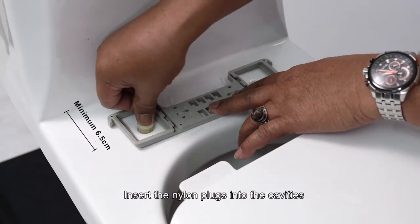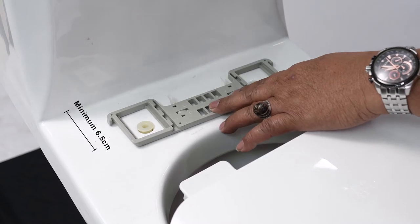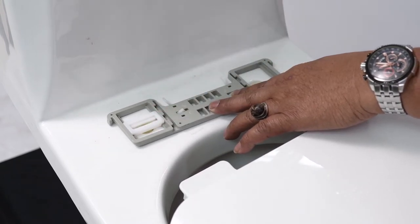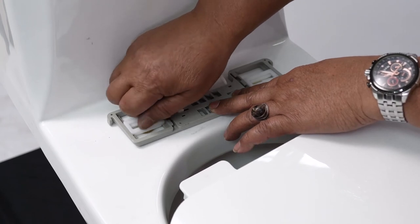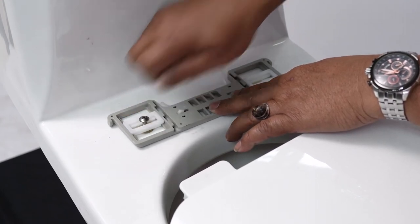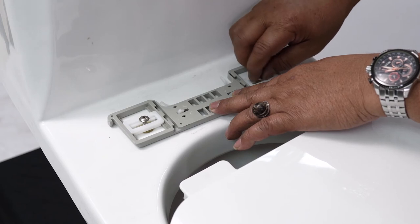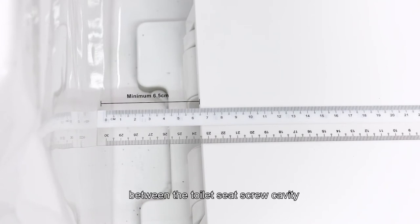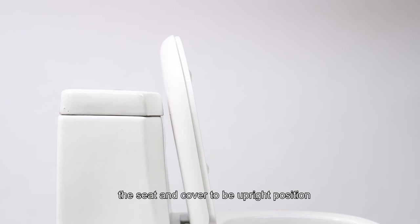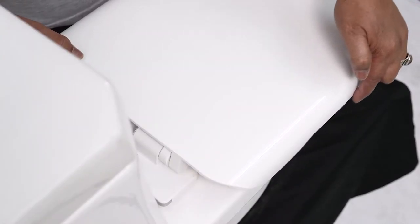Insert the nylon plugs into the cavities, attach the adjustable slides on the bracket, and insert the steel screws into the nylon plugs without tightening. Note: the soft close type toilet seat must have a clearance of minimum 6.5 cm between the screw cavity and the system front wall to enable the seat and cover to be in an upright position.